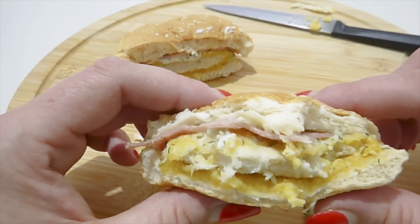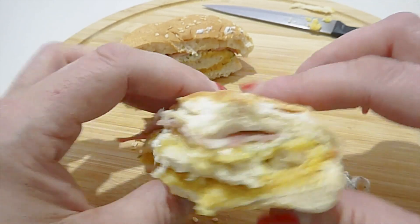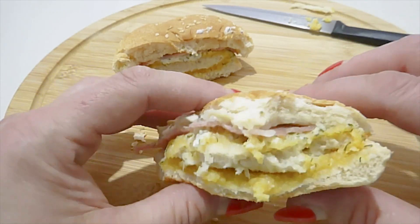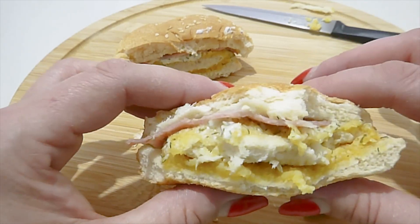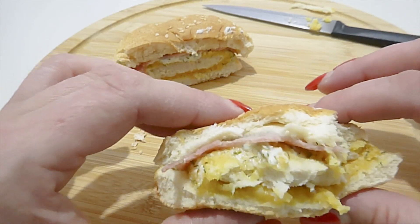In terms of the burger itself, it's flavorless — it doesn't have a lot of flavor to it. Yes, the bread is nice and soft this time, but I can't taste anything that's outstanding to me. It just tastes like a little bit of chicken, a little bit of bacon that I can't even taste the flavor of.